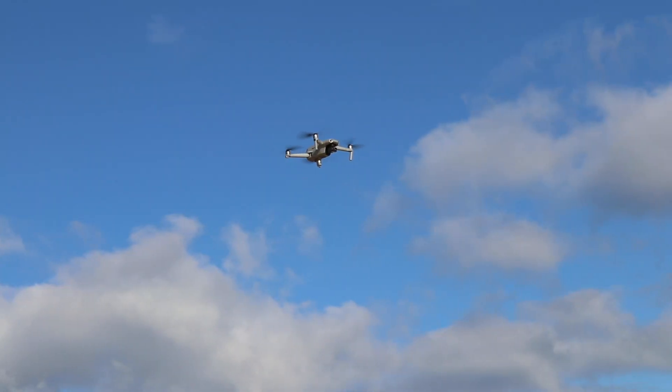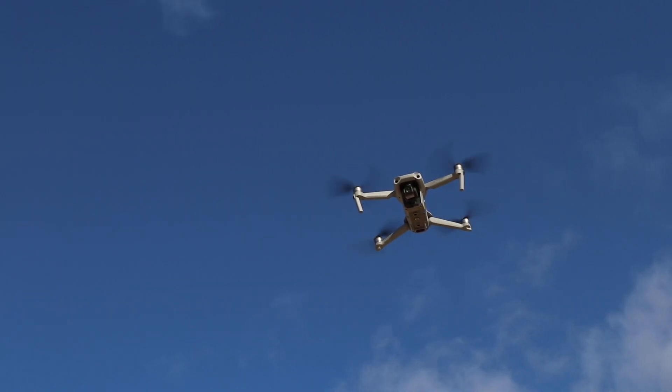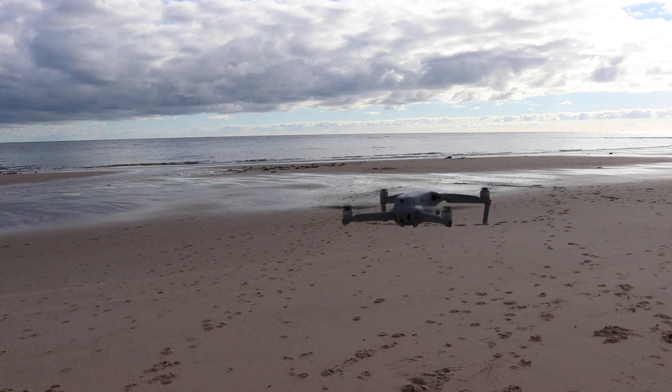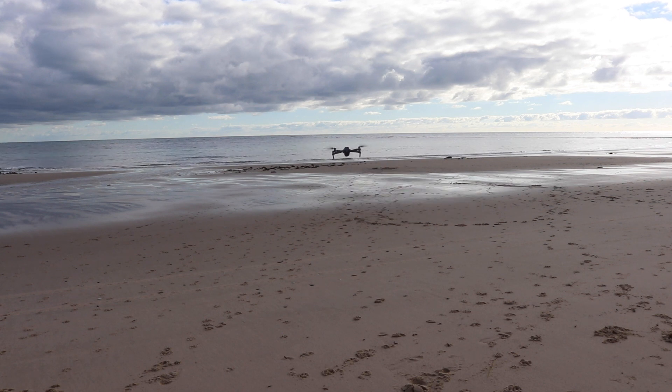The aircraft can fly up to 34 minutes and has a max speed of 68km per hour, so you can fly fast for longer. You can pick up a DJI Mavic Air 2 Fly More Combo online today.